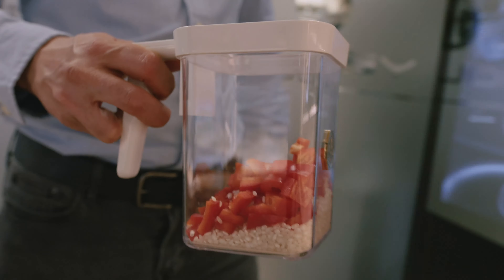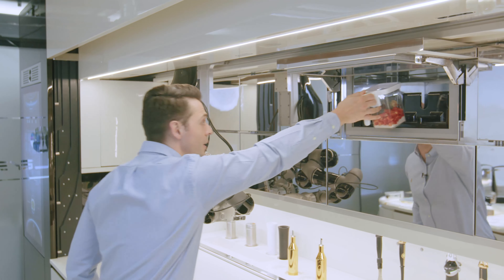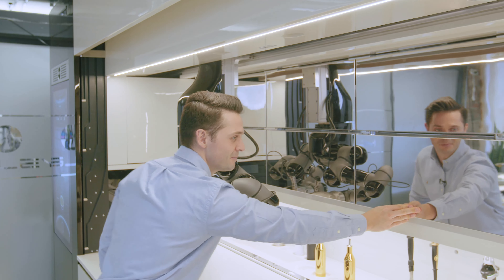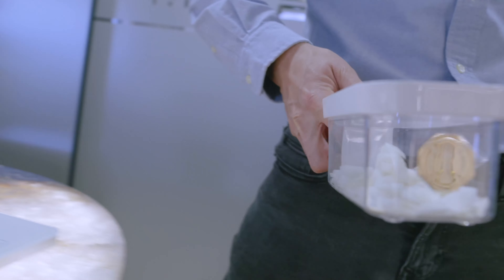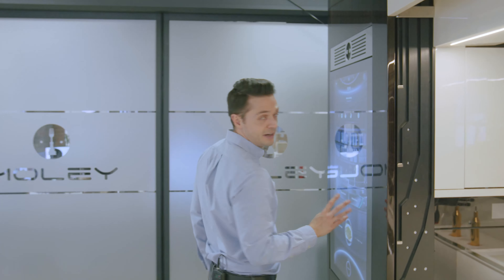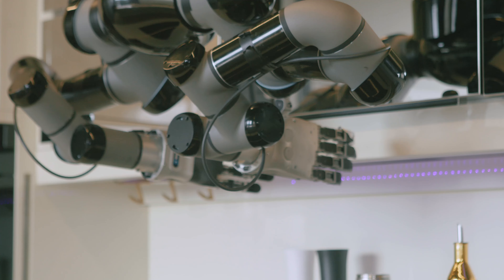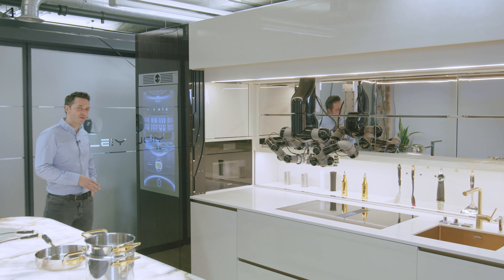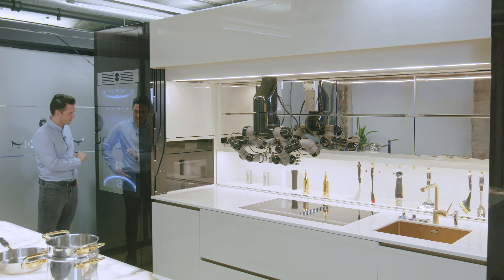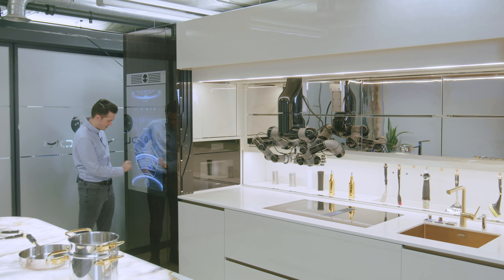Now let's take the ingredients and put them into the fridge. We have one compartment here — if you remember, you program that to go in here. Just below that we have another compartment, which I'm going to put my white onions in. Once you've prepared all your ingredients and loaded them up, then you're ready to start cooking.